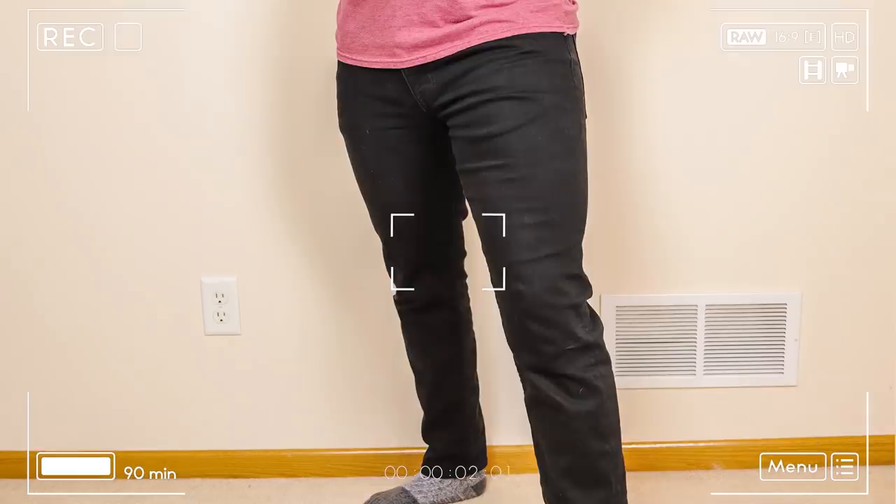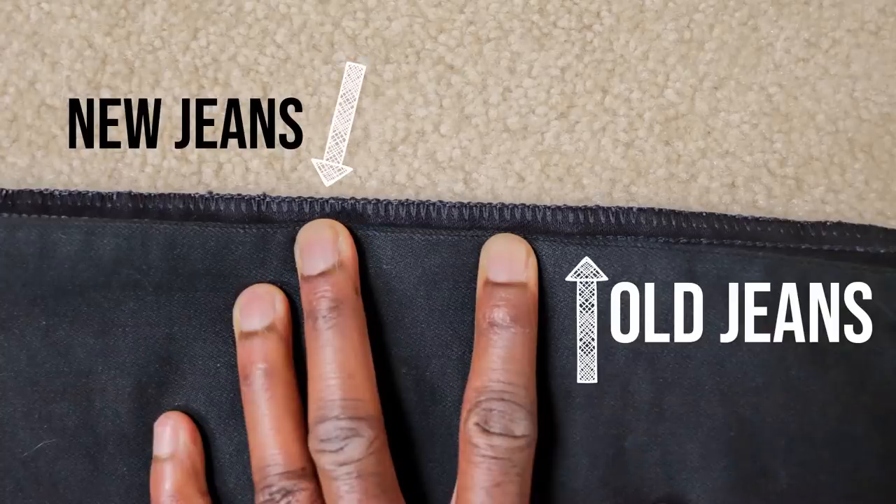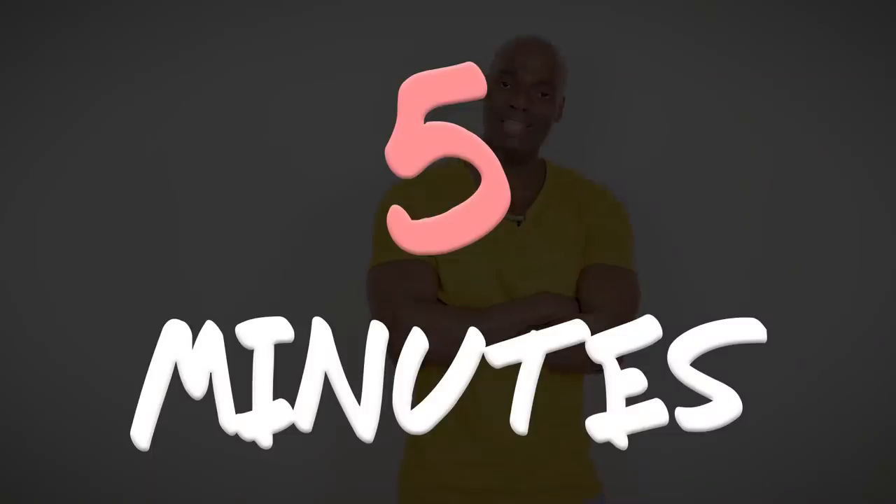I made a video similar to this one where we had to do almost the exact same thing with a pair of jeans, but in that video we had another pair that fit perfectly, so we were able to put them on top of the new pair and just transfer all those measurements over. This time we don't have that luxury, but that's okay because it just means we have to spend an extra five minutes measuring.